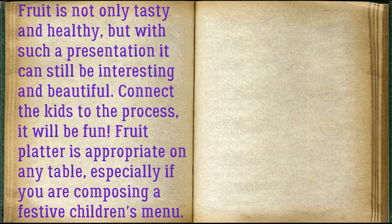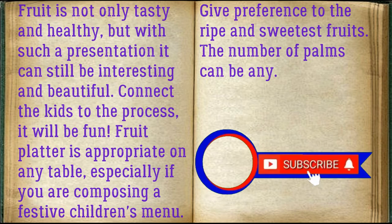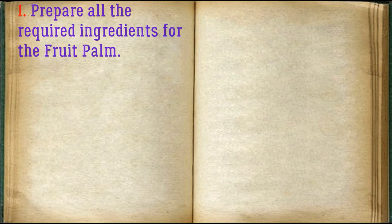With such a presentation it can still be interesting and beautiful. Connect the kids to the process — it will be fun! A fruit platter is appropriate on any table, especially if you are composing a festive children's menu. Give preference to the ripe and sweetest fruits. The number of palms can be any. Prepare all the required ingredients for the fruit palm.